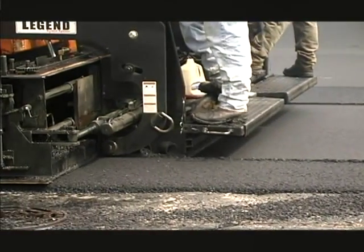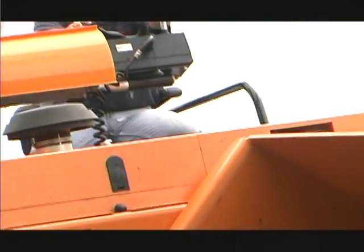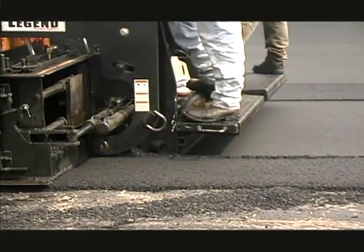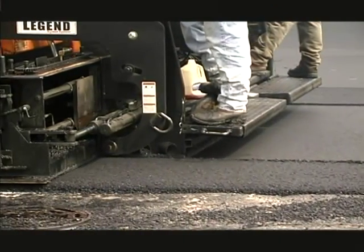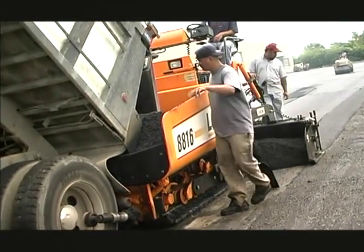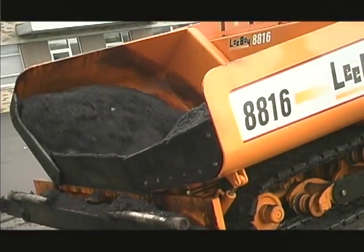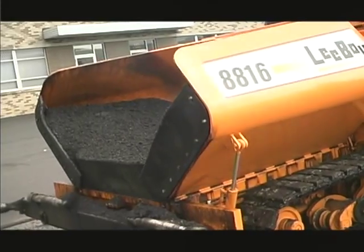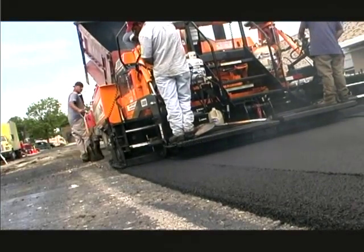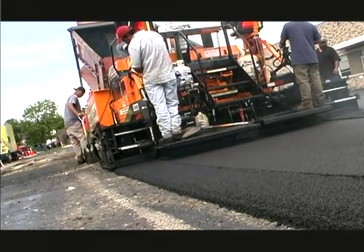The 8816 conveyor paver manufactured by Leiboy is designed to lay asphalt up to a thickness of 6 inches for newly paved parking areas and secondary roads, or to repair older roads and parking lots. The paver is equipped with electric over hydraulic and manual thickness controls and features an 8 foot to 15.6 foot wide screed.